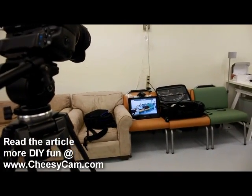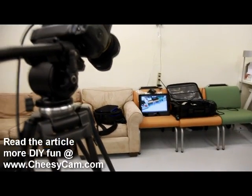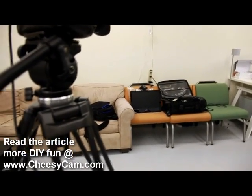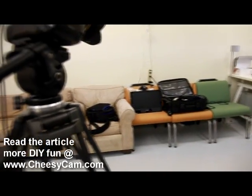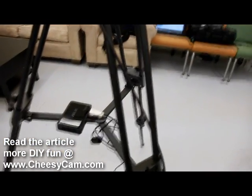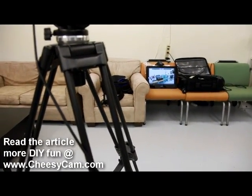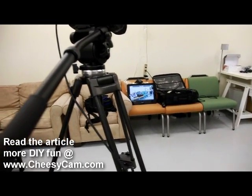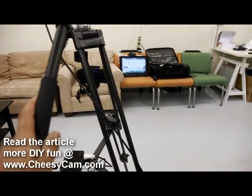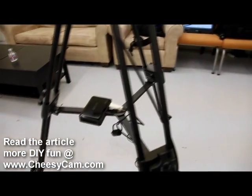A lot of you are going to be comparing this to something like the Teradek, which is probably the first wireless HD solution that everybody is hyped up about. That runs a few thousand dollars. There are a couple of reasons why Teradek would work better for some people — it has a lot more features compared to the Asus. This guy, all it does is stream video. So if you just have plans on streaming HD video from your camera over to a remote monitor wirelessly, something like the Asus could work out.